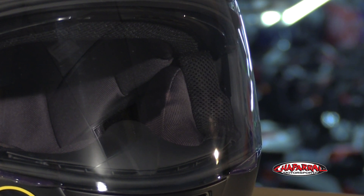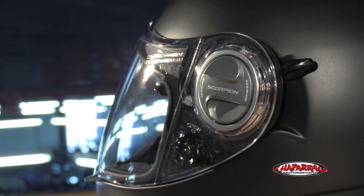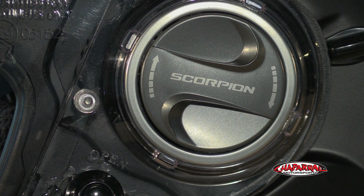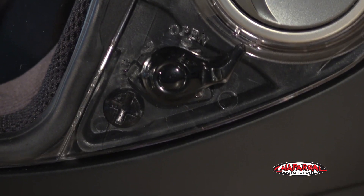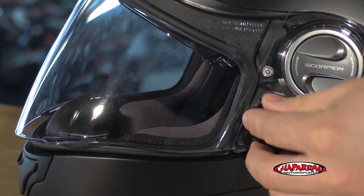And it has Scorpion's Speed Shift Quick Change System. If you ever need to replace it, it's very simple to use. Just a turn of the dial when the shield is in the up position, and it pops right off. On the left side, there's a lock and vent. There's basically three positions: fully locked, open, or you can crack it to get a little more air.